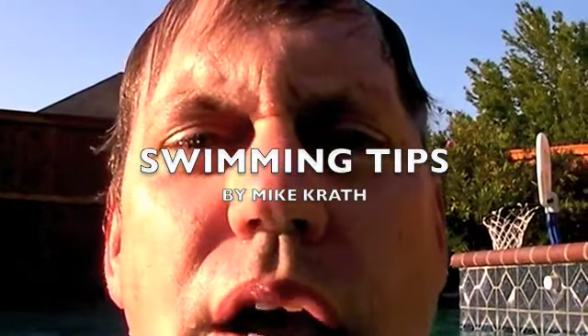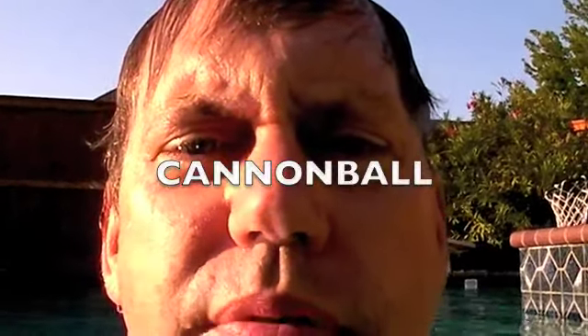Welcome to another exciting swimming program on how to swim and tips and stuff like that. Today we're going to show you how to do the cannonball off the diving board.